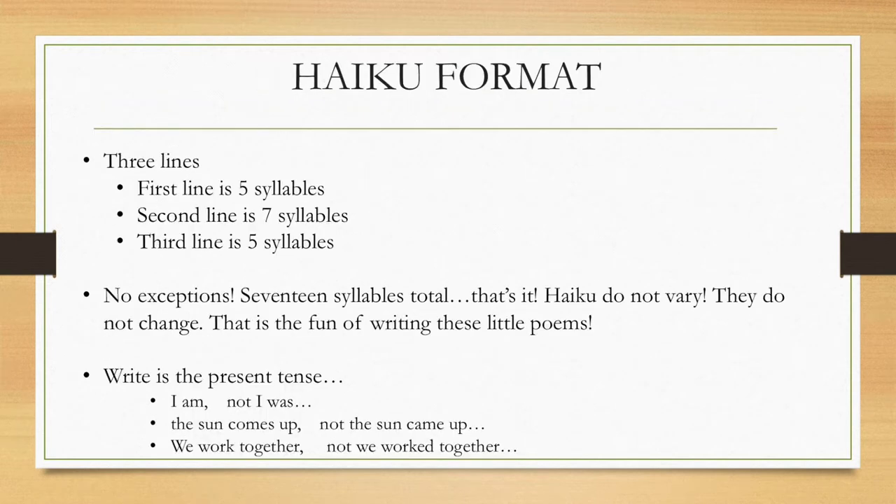Now, there's a format. The first line has five syllables. In the second line, there are seven syllables. And then in the third line, there are again five syllables. No exceptions — it's 17 syllables total, and that's it. That is what haiku is. They do not vary, they don't change. And that's what's fun about writing these little poems. You always write in the present tense. So that means you say 'I am,' not 'I was.' 'The sun comes up,' not 'the sun came up.' 'We work together,' not 'we worked together.' Always the present tense.